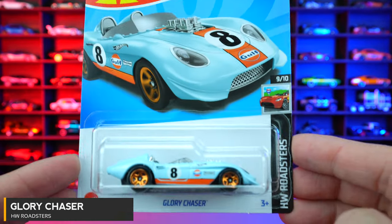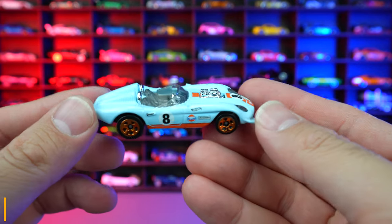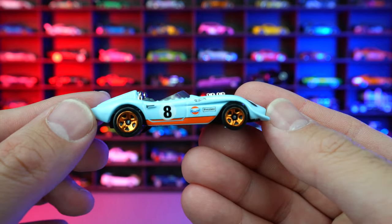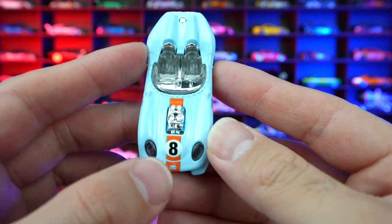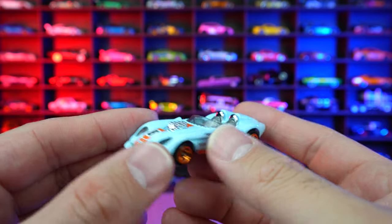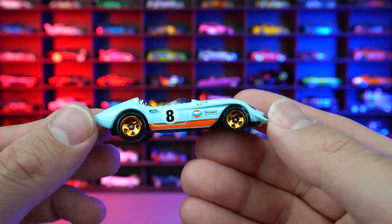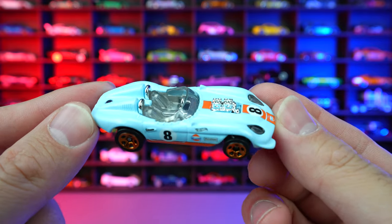Glory Chaser from HW Roadsters, and this is our mainline variation. They do have a super treasure hunt edition in a slightly darker color. We do have the golf livery on this one — the Hot Wheels logo, nice chrome red wheels. Just check out that golf livery and striping. You can see the golf logo on the front end and the interior. Overall, I think this is super cool — it's kind of like a throwback to an old Jaguar E-type, but it's a really cool, neat fantasy casting.